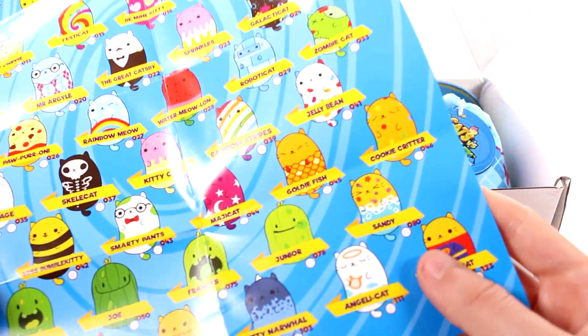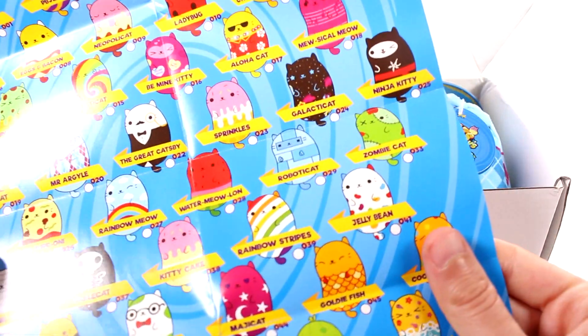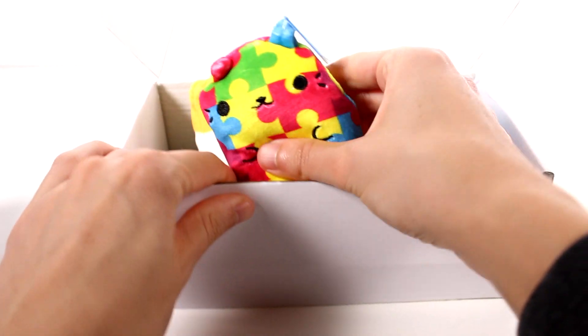This is so exciting. Every time I look at this checklist I see another one that I want so badly — it's so cool. All right, let's start taking a look at these little guys.